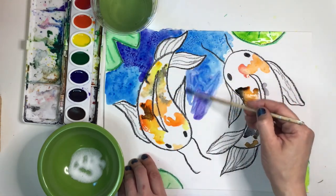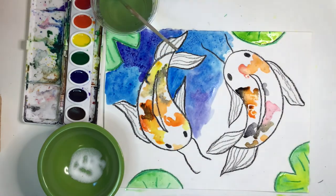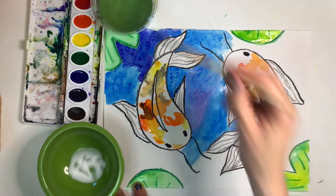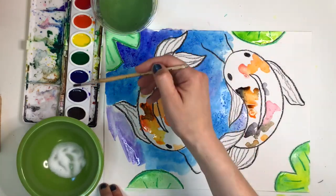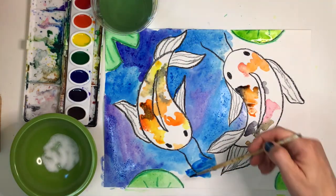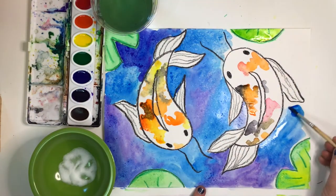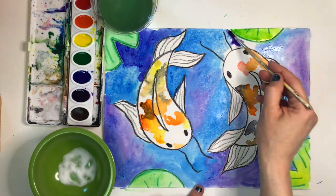The wax crayon has created a small barrier so the paint won't seep into your koi fish too much, but it's always good to have a paper towel handy just in case. Remember, your watercolor paint must be wet for the salt to work, so that's why we're painting in small sections. You can't just paint the entire piece and then sprinkle the salt, because most of your painting will have been dried by then. After you're finished painting your koi fish pond, let it dry completely. Once dry, carefully brush off all the salt into a trash can to reveal all the speckles and splotches the salt created in the water.